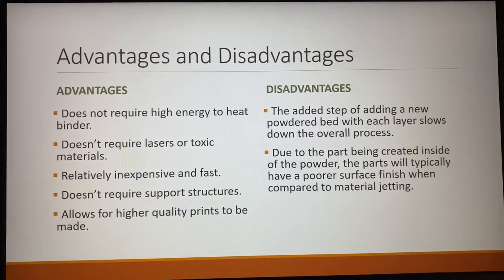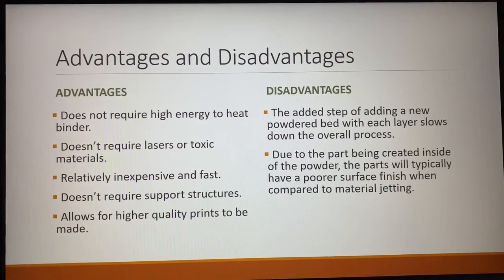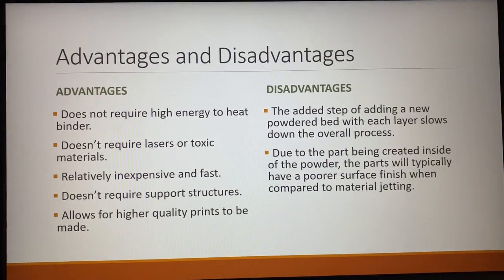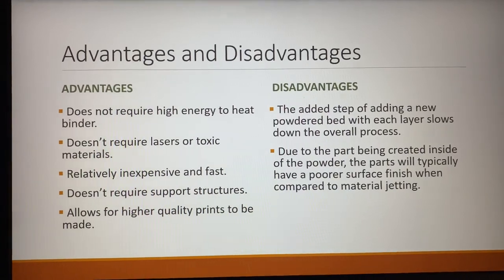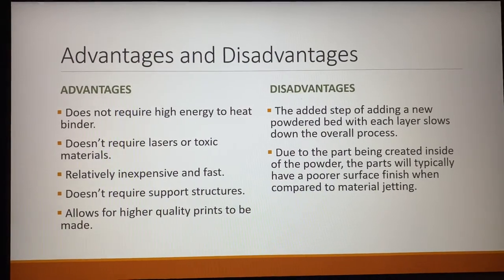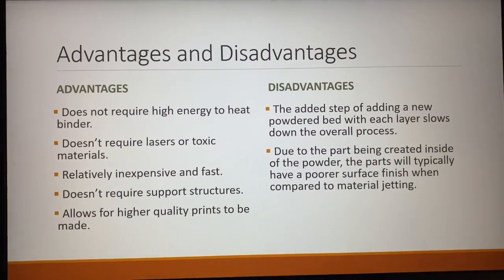The disadvantages with this process are that you have the added step of adding a new powdered bed with each layer, which slows down the overall process. And due to the part being created inside of that powder bed, the parts will typically have a more porous surface finish compared to material jetting.